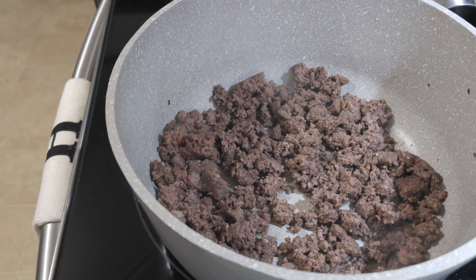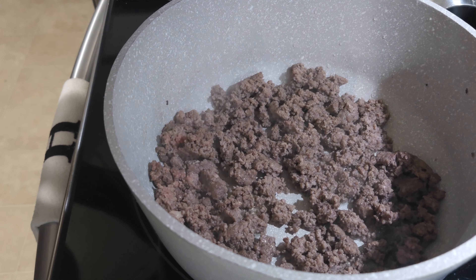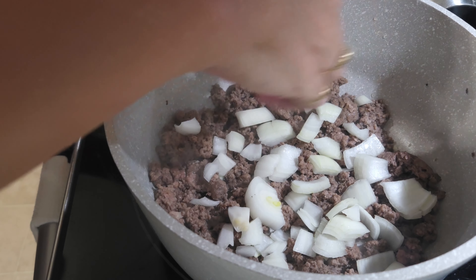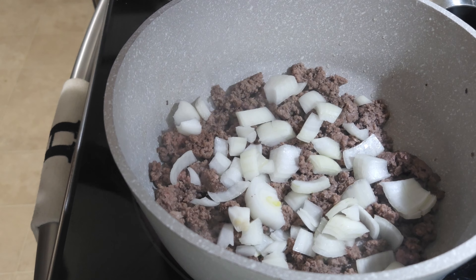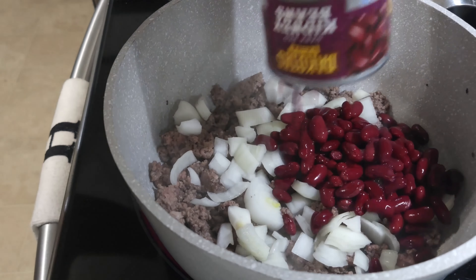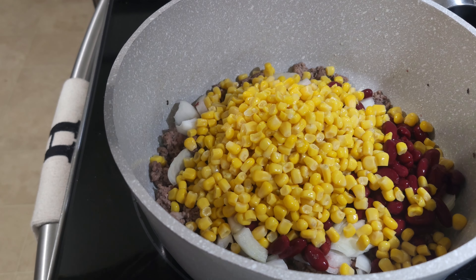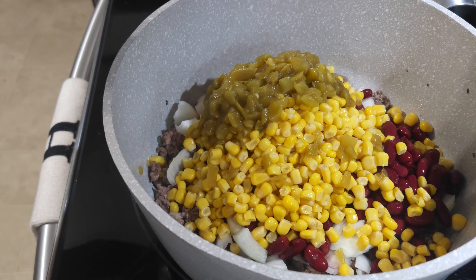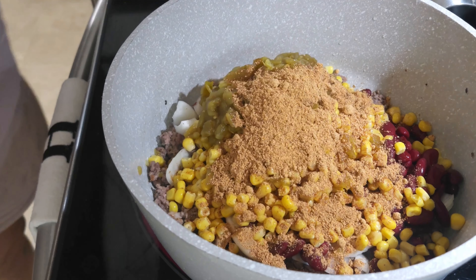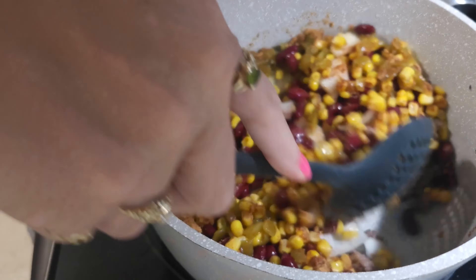I've got the hamburger browned and drained. I'm going to go ahead and add in the other ingredients. It says one medium onion chopped — but you know me, I'm a Vidalia onion lover, so we're going to add a good amount. If you don't like onion, don't add it. It also calls for black beans and some corn. Next I'm adding the green chilies, and then the taco seasoning — that's probably more than I needed, but that's okay. It looks pretty good now.